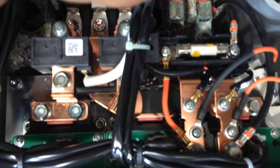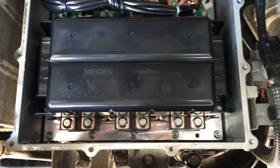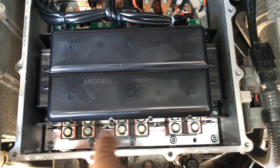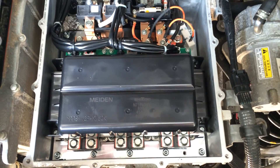It looks like we've got a pair of current sensors over here. I recognize a pre-charge resistor. And then over here it looks like you've got A, B, and C — three phases for the AC power.